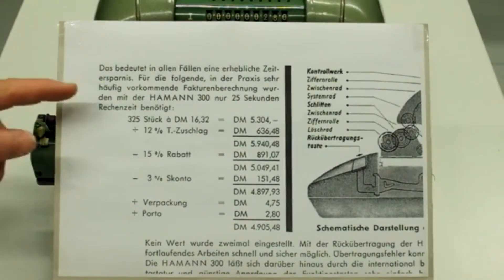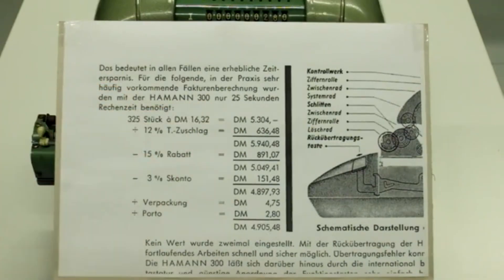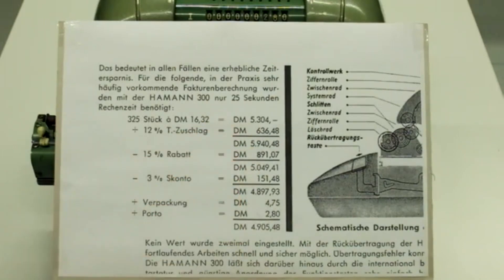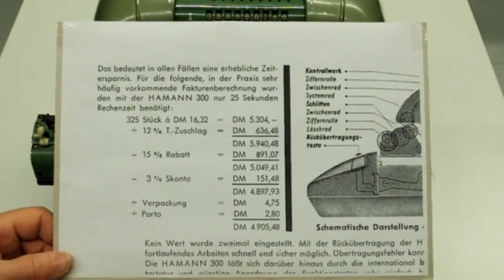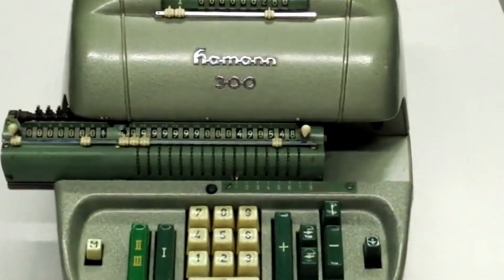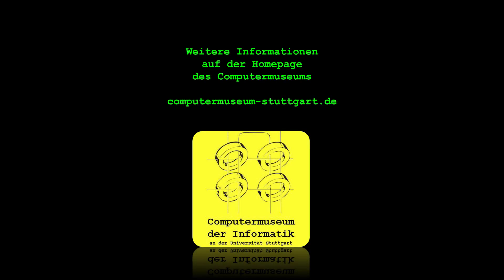Noch eine kleine Anmerkung: In der Anzeige steht, dass man diese Rechnung in 25 Sekunden Rechenzeit durchführen könnte. Da ist natürlich das Ablesen der Zwischenresultate, die jedes Mal im Werk der Maschine erscheinen, nicht mit drin. Ich habe das selber mal ausprobiert und habe das leider nur in 50 Sekunden hingekriegt. Das war es jetzt.